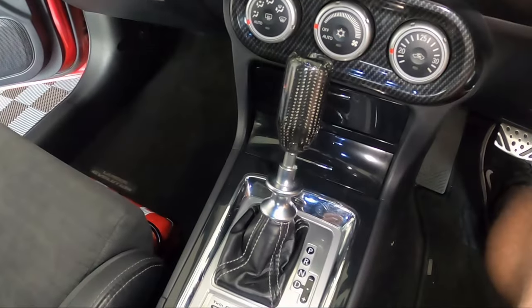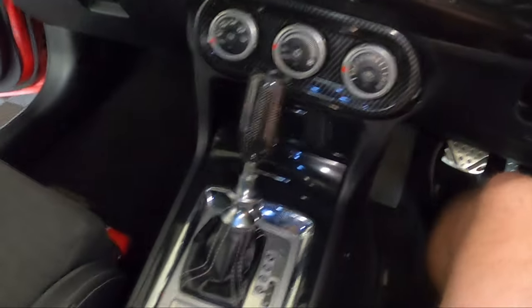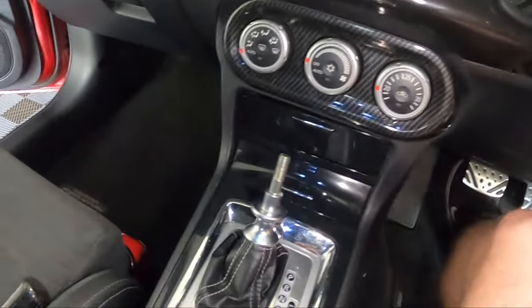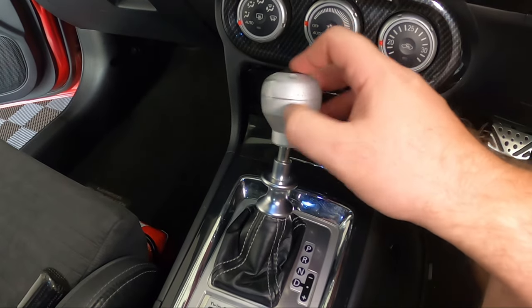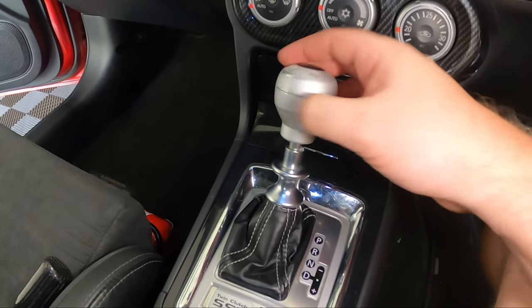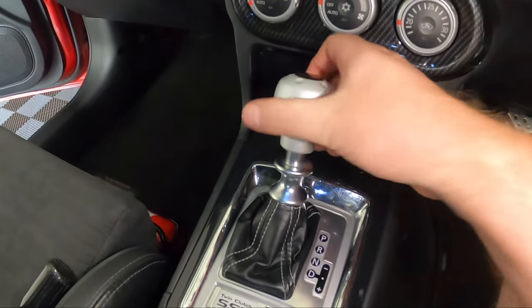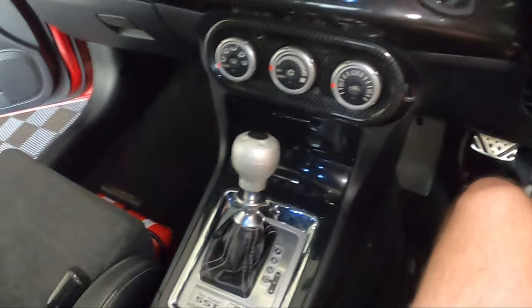Now while we're at the interior, let's do the shift knob and handbrake. We'll start by pulling off this carbon fibre shift knob and putting the Mitsubishi OEM one on. It couldn't be easier — you just unscrew it. There we go, that's that done.